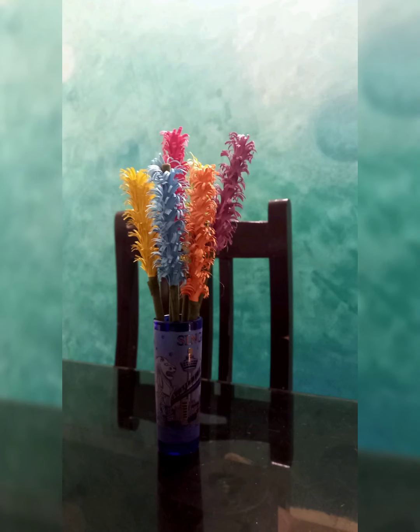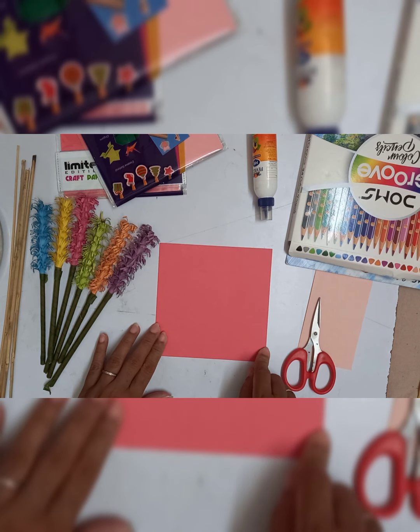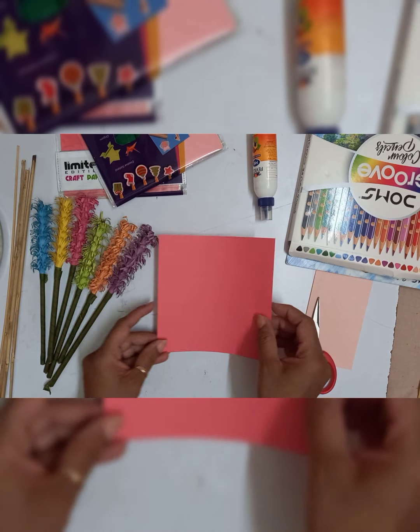Hello children, today we are going to see how to make paper flowers using the stick. I am using square craft paper which is colored on both sides, but if you get a rectangular, longer one, it will be good.